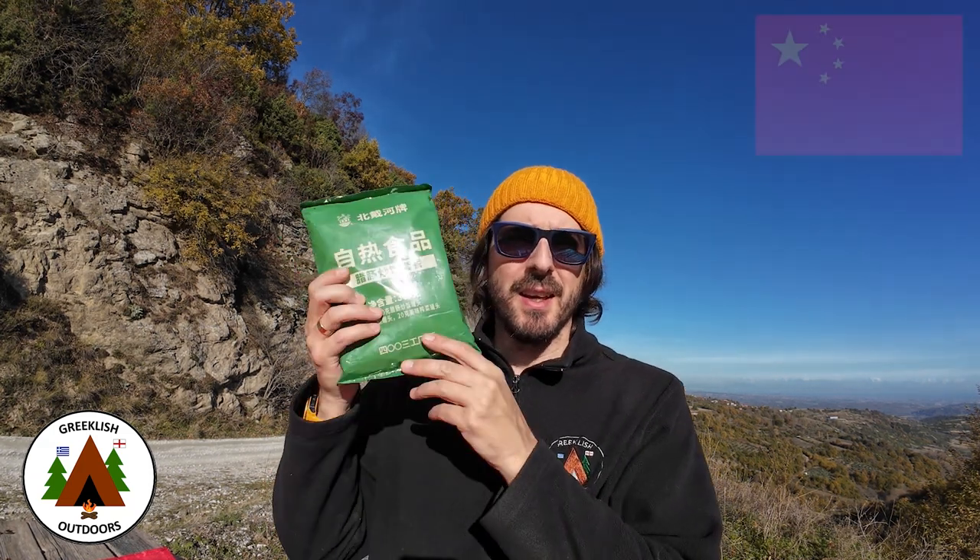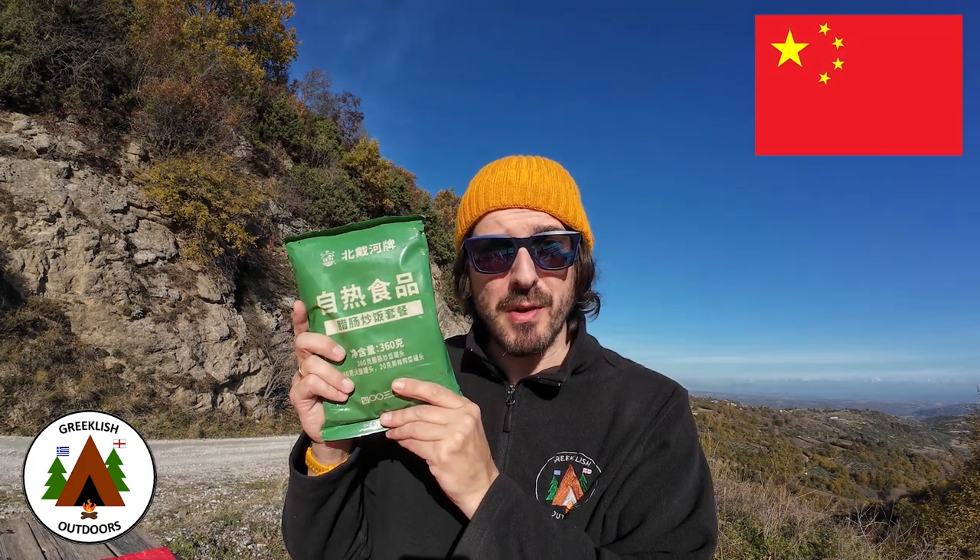Hi everyone, welcome to Greeklish Outdoors. Today we are looking at a Chinese civilian ration pack, so stick around.